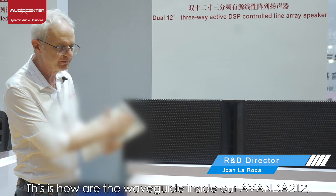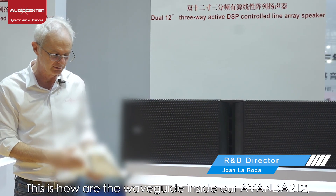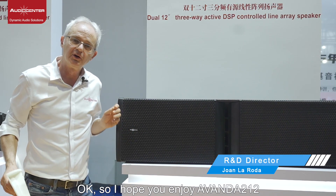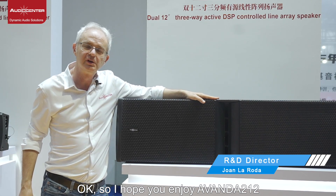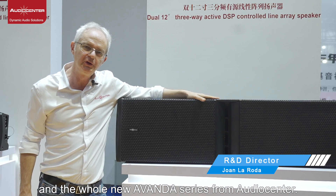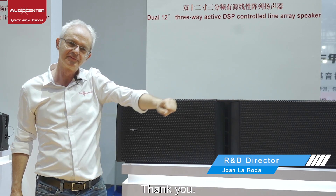This is half of the waveguide inside our Avanda 212, with two compression drivers as mentioned. I hope you enjoy the Avanda 212 and the whole new Avanda series from AudioCenter. Thank you.